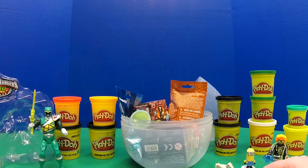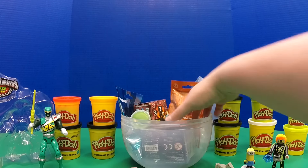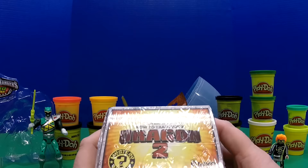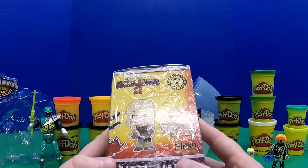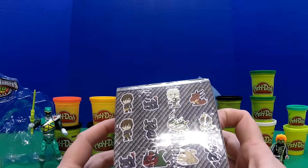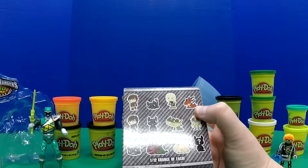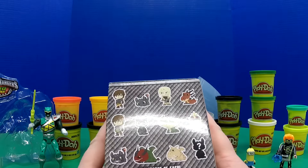I've been wanting to open this one since the second we got it. This is a How to Train Your Dragon 2 figure from Funko — one of their vinyl mystery minis. I'm really hoping we get a Toothless, but hey, as long as it's not this guy I don't care. There's a fair shot of getting any of them because it's a 1 in 12 chance of getting each one.